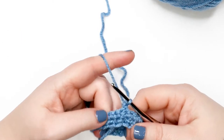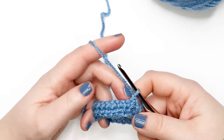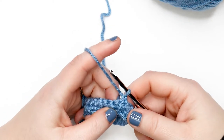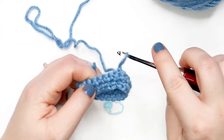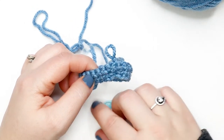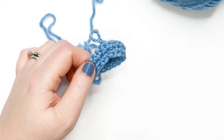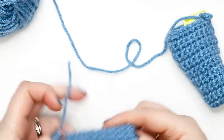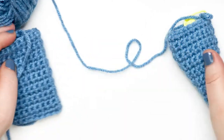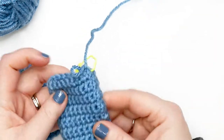Chain up one and turn your work. For rounds three through 16, repeat the same process: chain up one, turn, single crochet into each stitch around, then join the first stitch to the last with a slip stitch. You need to create two pant legs. Once you've done rounds three through 16 on the first leg, finish off. Then rewind and do a second pant leg, but when you reach round 16 of the second leg, don't finish off — keep the yarn attached.